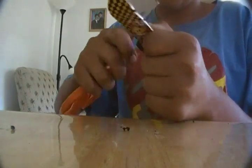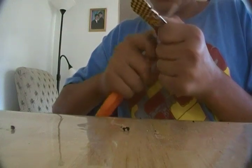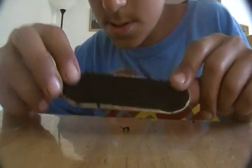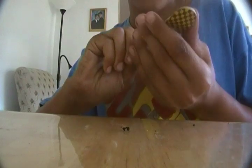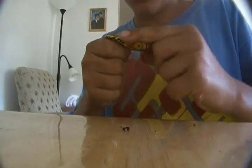It feels just like worn-in rip tape right out of the package, and it feels a lot smoother too. Here it is — looks pretty good. Now I just take my fingers and rub it around the edges until it looks perfect.